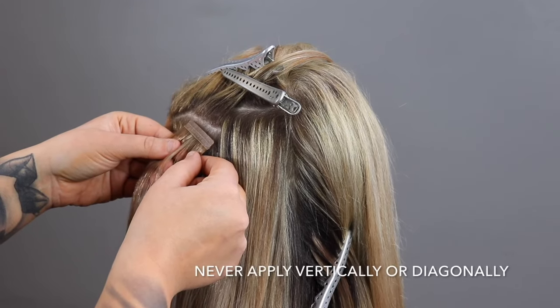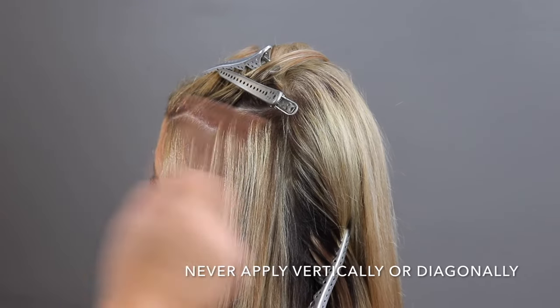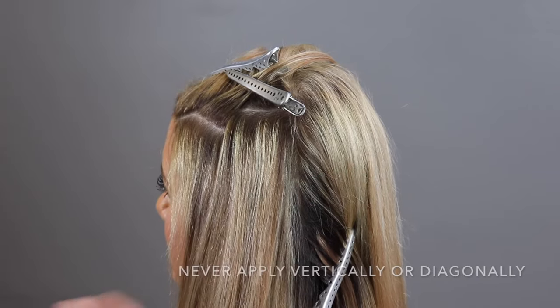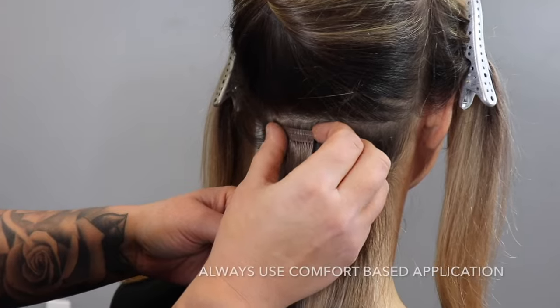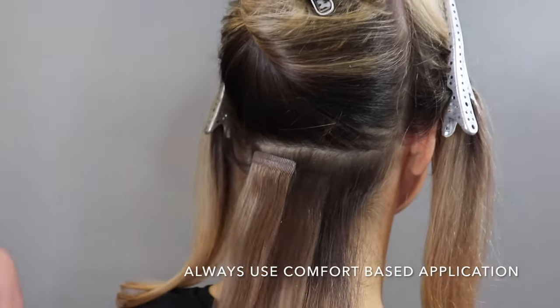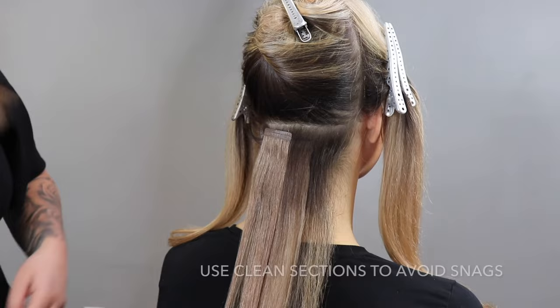Keep in mind that you never want to place extensions on a vertical or a diagonal, as it applies too much tension, which is unnecessary. Always place them horizontally. Always remember to use a comfort-based application, which means there's enough space between the scalp and the bond.